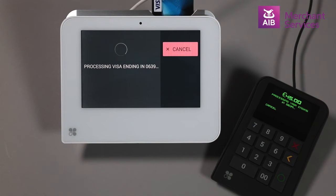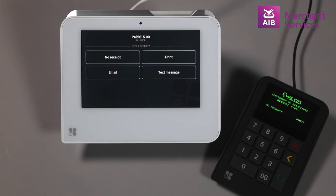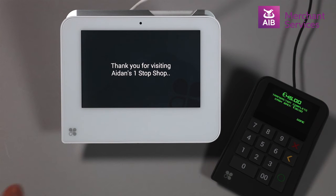The transaction will then be processed. The cardholder then has the option to choose how they would like to receive their receipt. You then select Done on the merchant-facing keypad.